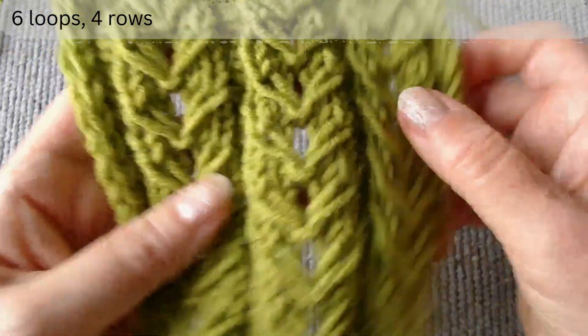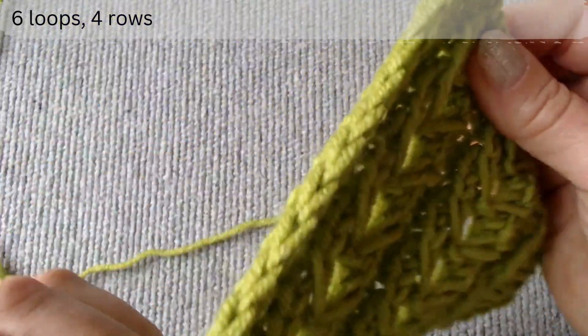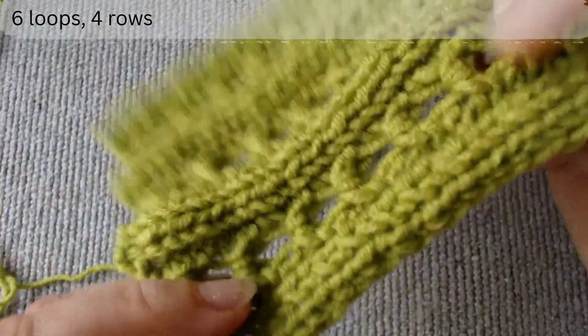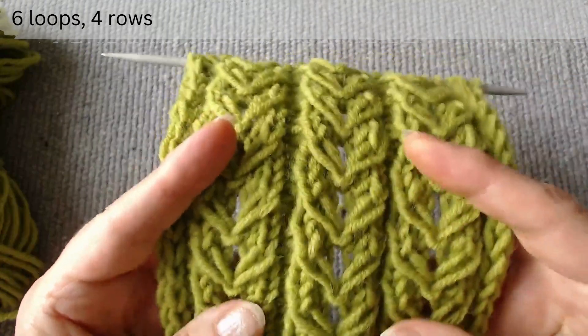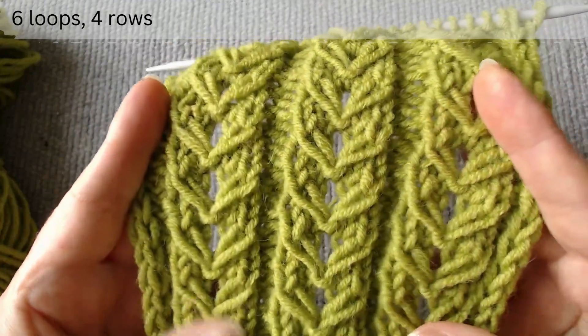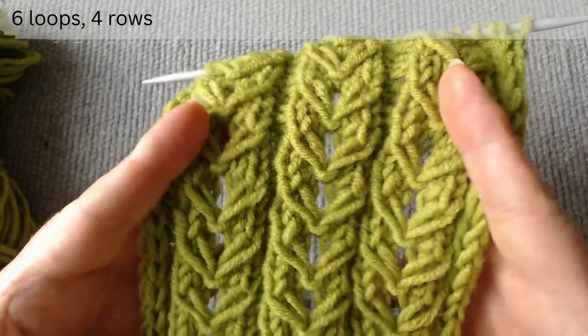I'll also share a useful method to get a good side edge of the piece with two extended stitches. To start, cast on stitches that are a multiple of six, then add two loops for symmetry and four edge loops.